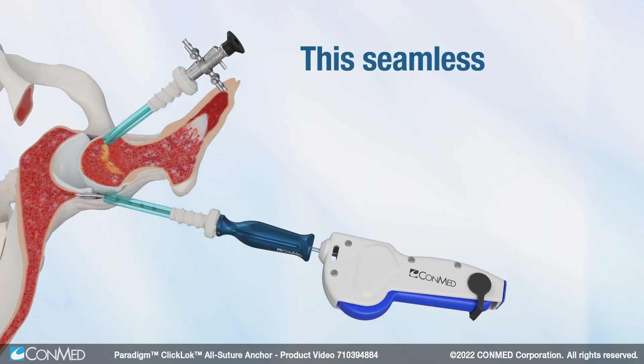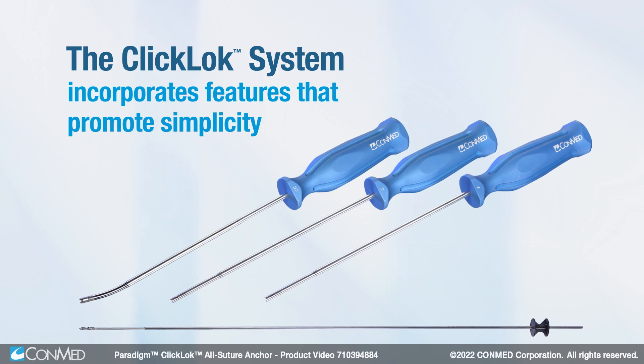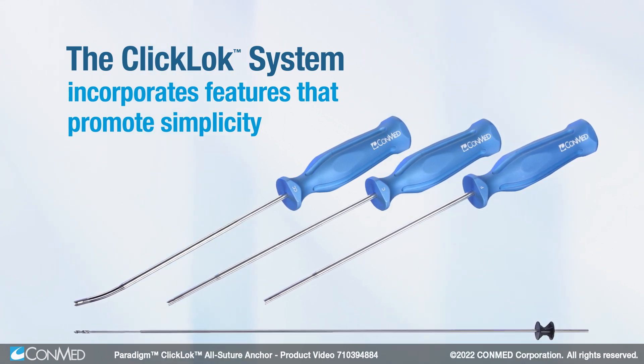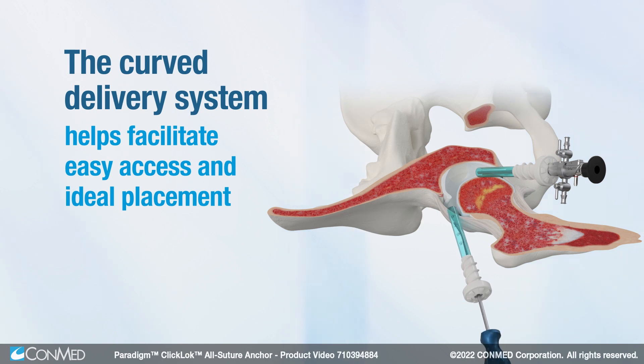This seamless anchor insertion process eliminates the need to pass the scope during critical steps of the procedure. The Click-Lock system incorporates features that promote simplicity. The curved delivery system helps facilitate easy access and ideal placement upon the acetabular rim.